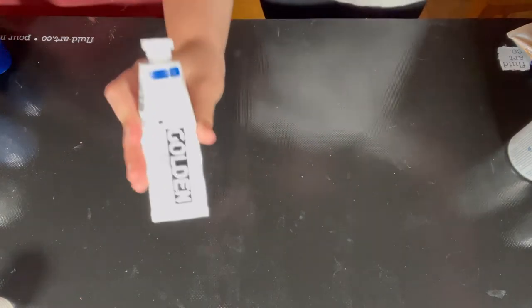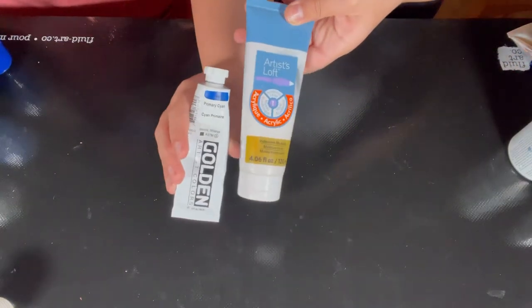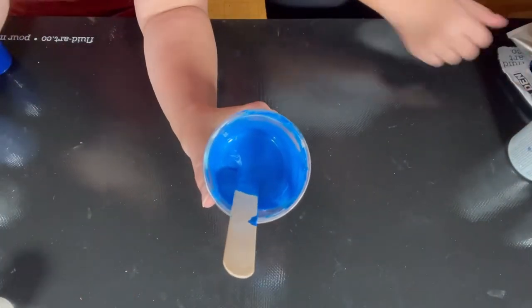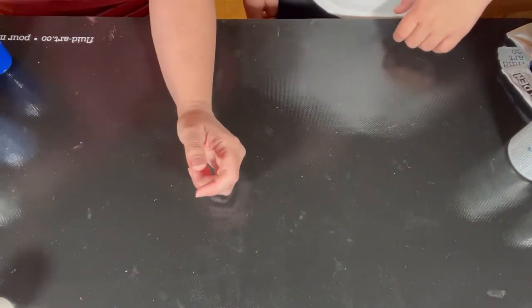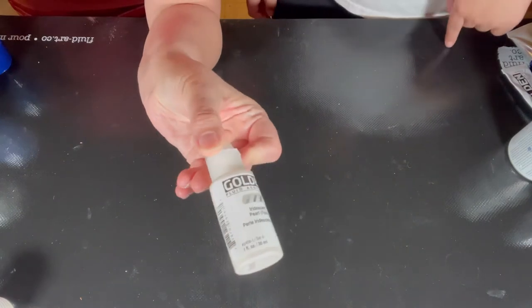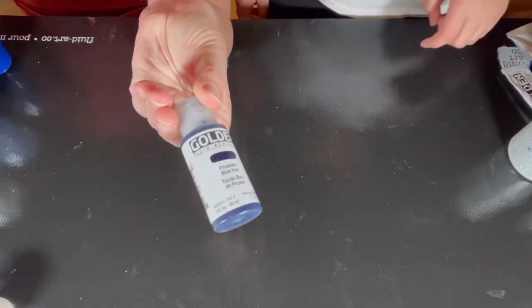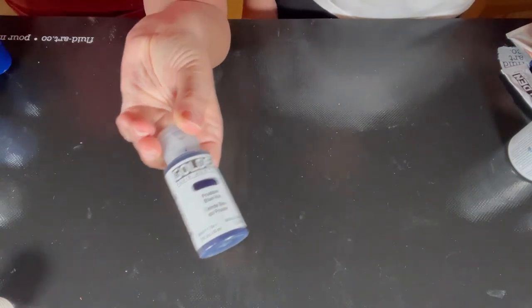Finally, we have Golden Primary Cyan mixed with some Artist's Loft iridescent medium — a beautiful blue color. I also squeezed a little of the Golden Iridescent Pearl Fine into some of them, and I think I added a couple of drops of Prussian Blue to the Windsor Blue to make it a little bit darker.